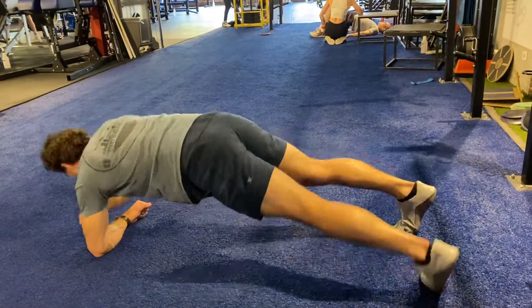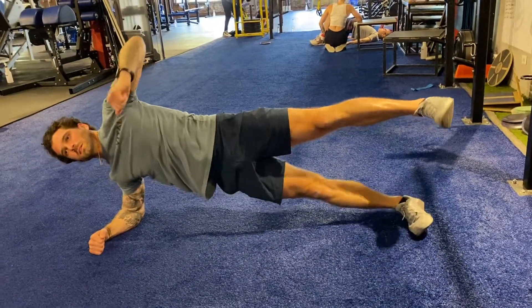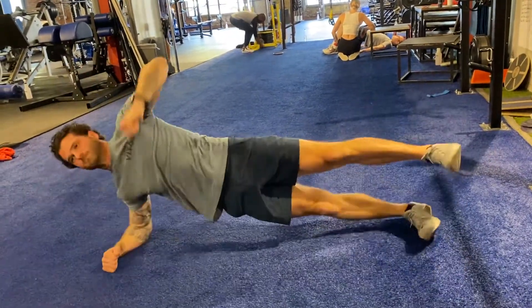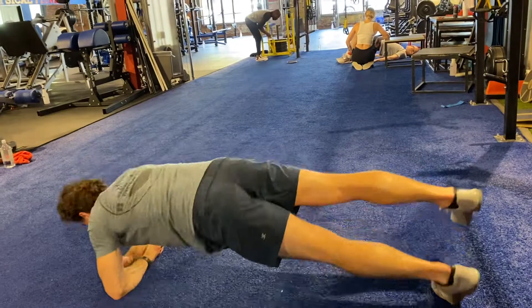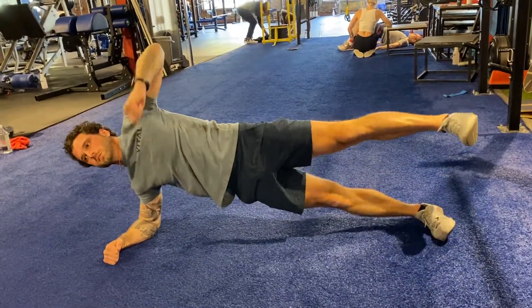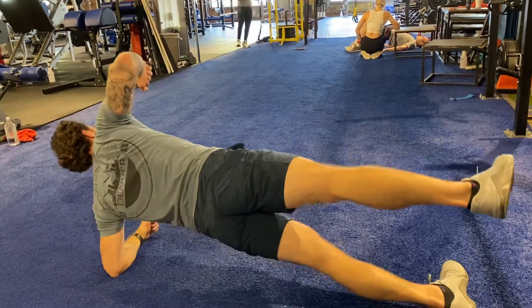Notice the feet maintain the same distance apart from each other the whole time. There is absolutely no movement in the hips whatsoever — all of this movement is coming from the entire body. Coming back down and then driving to the other side.